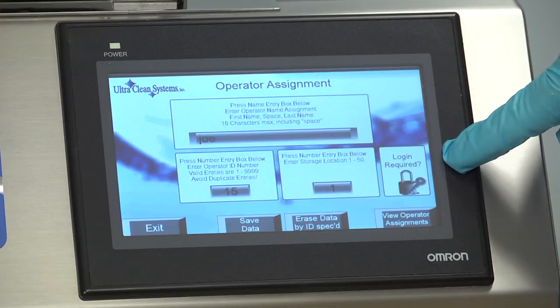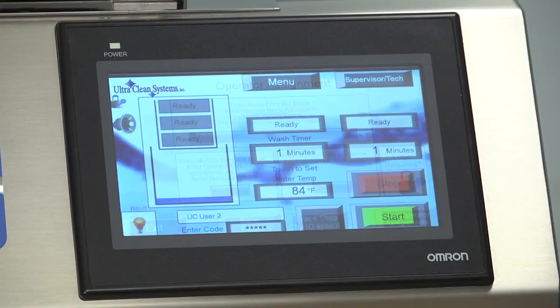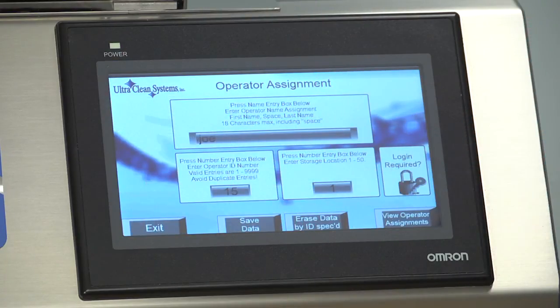To require a login to use this machine, press the Login Required button. From the Operations Control Panel, a lock-in key symbol shows that the requirement is enabled. Pressing this button again disables the requirement.